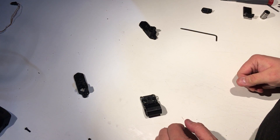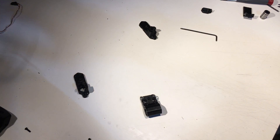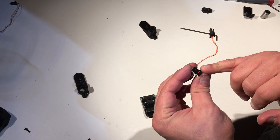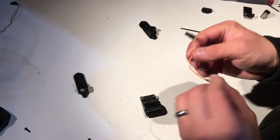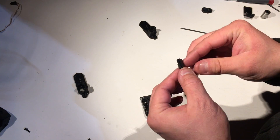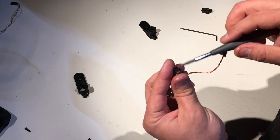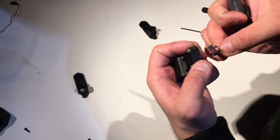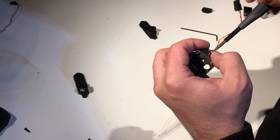Now we need our Z end stop. Basically, it's the same switch I'm using for all the other end stops with the little lever removed. I already attached wire to it and a connector — a micro-fit connector to go into the harness. Take the little Phillips screws and attach this end stop to the back of the X-carriage front piece hot-end mount.